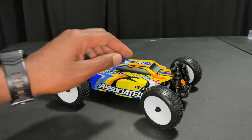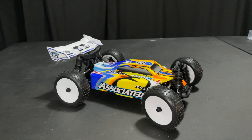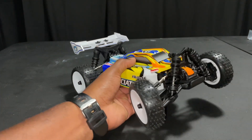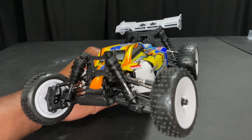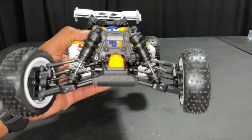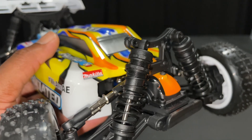Threaded coil-over shocks — looks to be plastic, I'll double-check that. Adjustable casters, aluminum steering rack, a front universal driveshaft, molded tub chassis, aluminum center driveshaft. Just want to give you a little close-up. You can see the profile of the tires, get the shocks. Again, it is plastic.